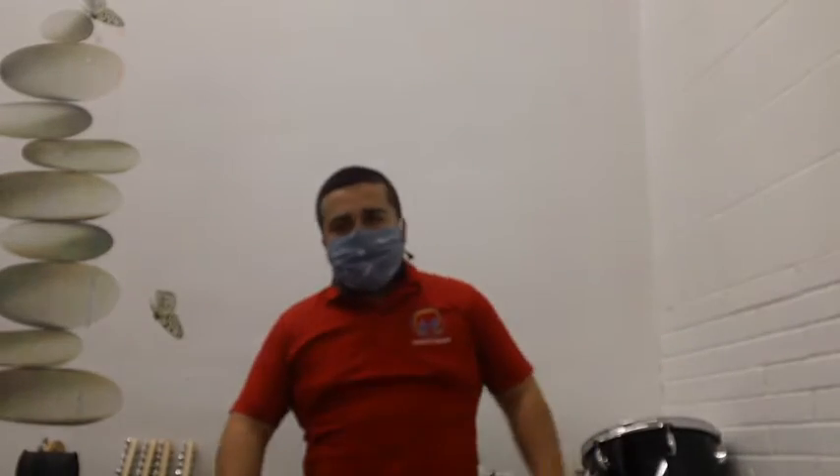Hola, hello, bienvenidos de regreso. Welcome back everyone. My name is Julio. Mi nombre es Julio. Yo soy el instructor de música. I am the music instructor.